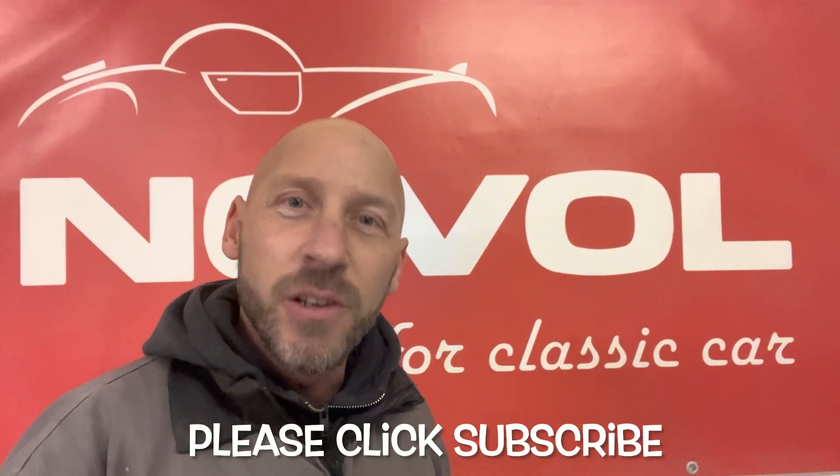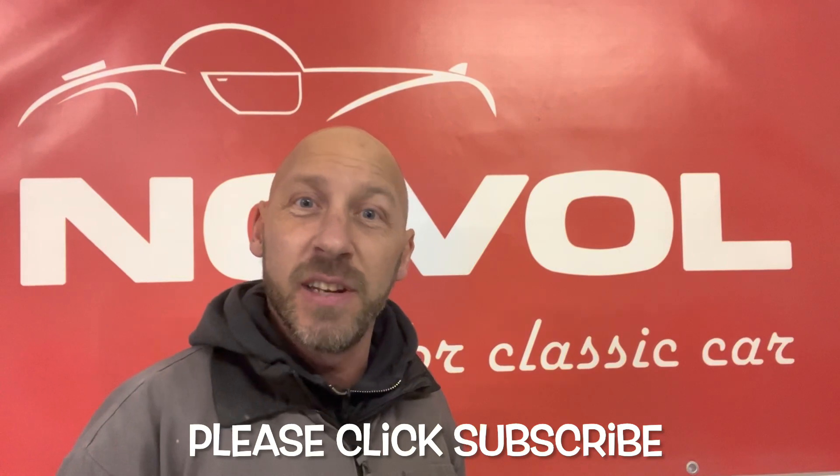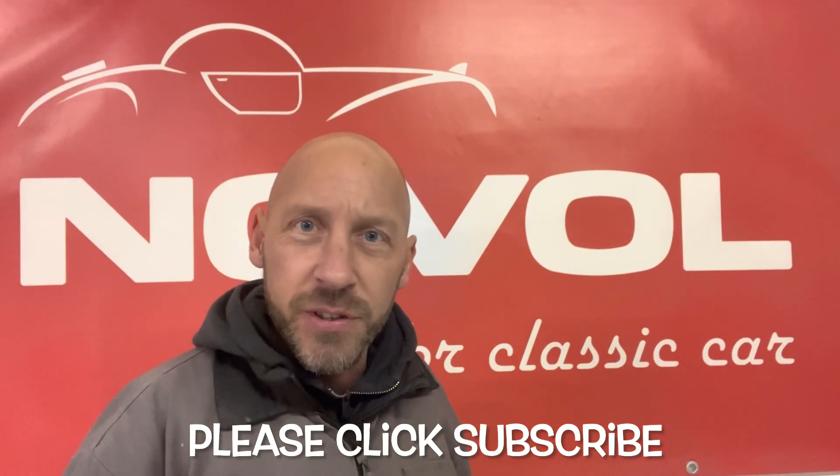Hi guys, it's John from BD. Happy New Year to each and every one of you. Welcome to episode 25 of my Celica GT4 restoration series and today we're looking at the fuel system.